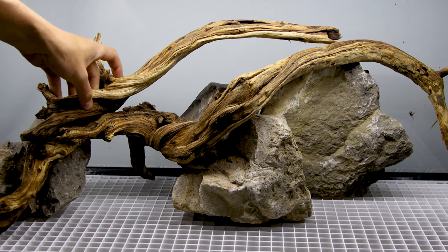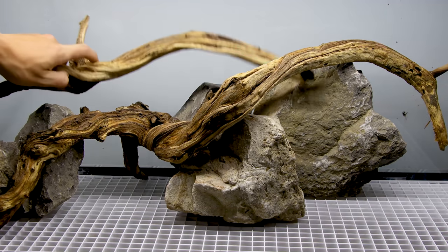Yo, what's going on SerpaSquad? Tanner here and I'm back with another aquascape.